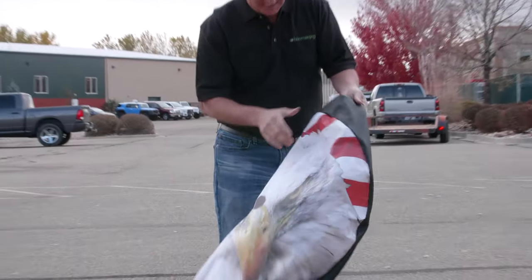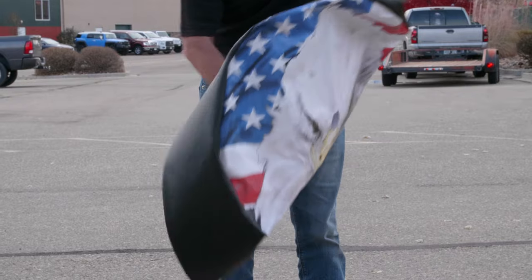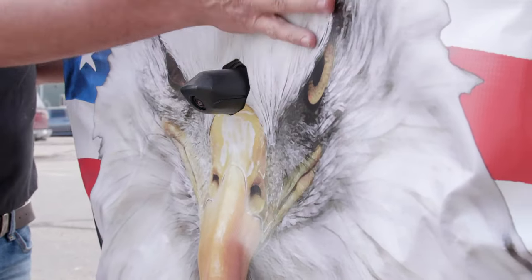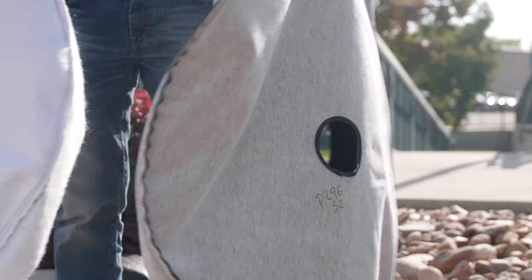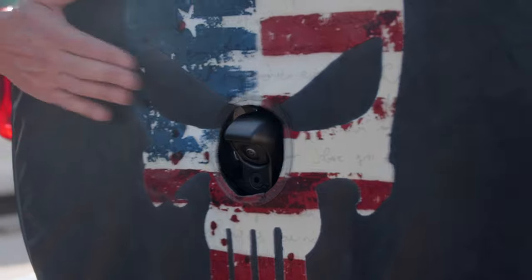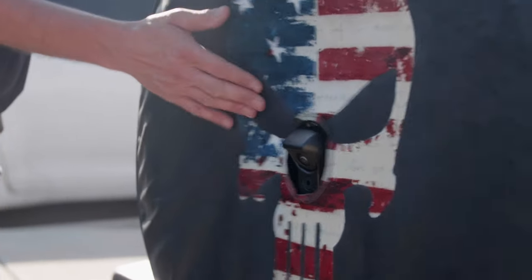Other manufacturers that claim to have JL compatible tire covers think it's acceptable to take a standard fabric tire cover and simply cut a large hole in the center. While this crude approach might seem easier to manufacture, we feel it produces a very unattractive and unfinished looking product.